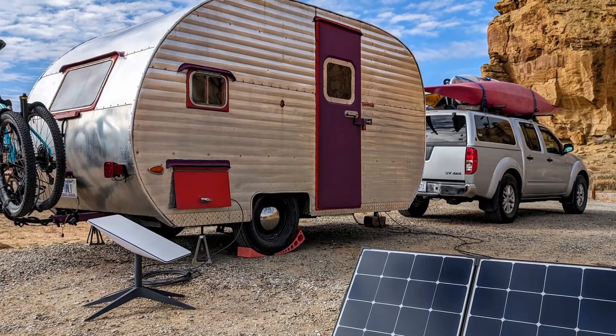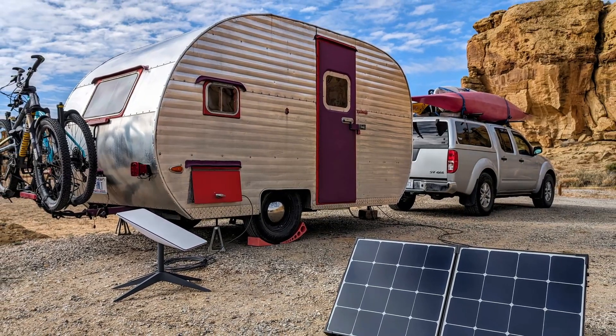So we can run our life — satellite internet, charge laptops, electronics, run the lights and the fan — everything we need to stay healthy, happy, and employed.